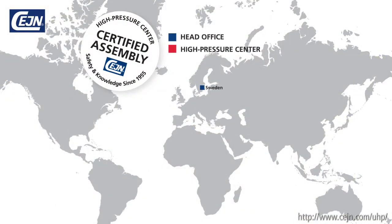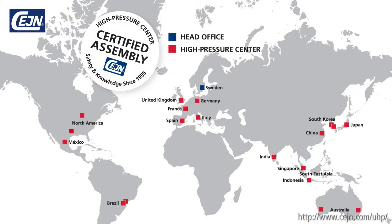SANE is a global company with local presence. Through our high-pressure centres, we offer on-location product support and on-time delivery to all major industrial markets around the globe. So when choosing SANE, you are choosing the original — a controlled, tested product with compatible parts.